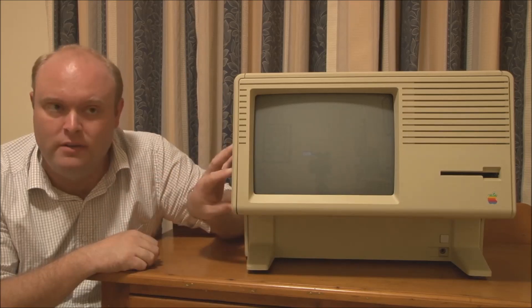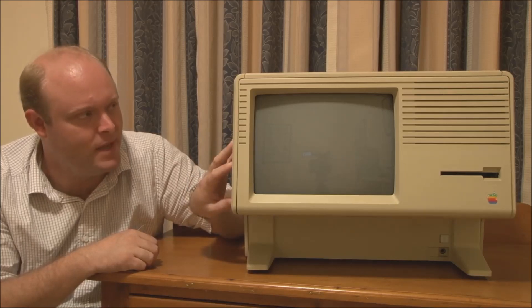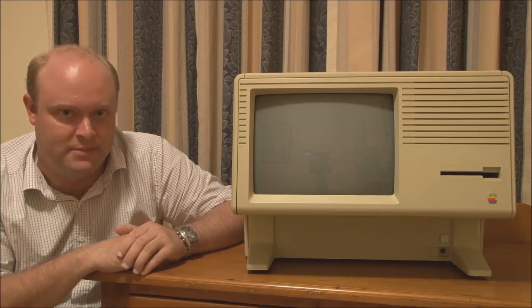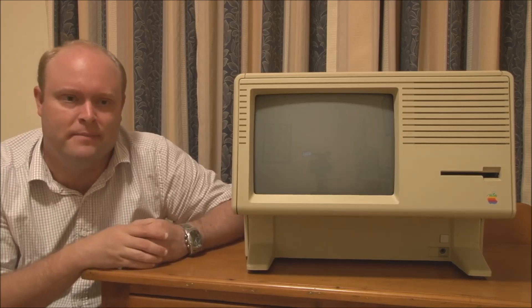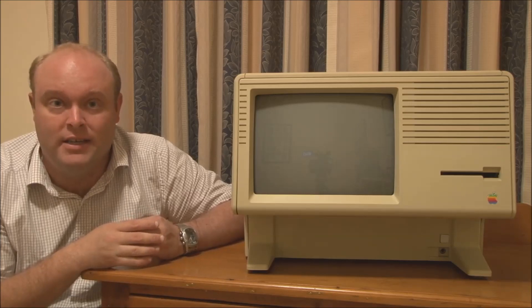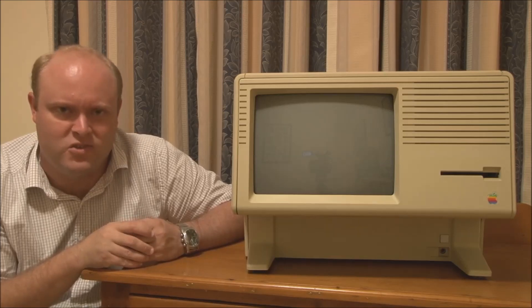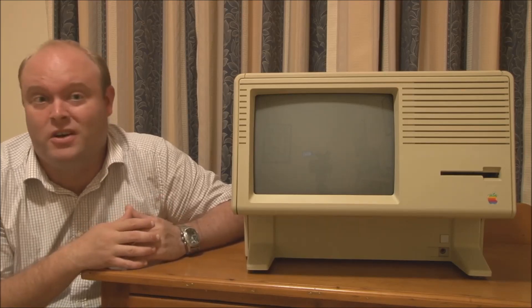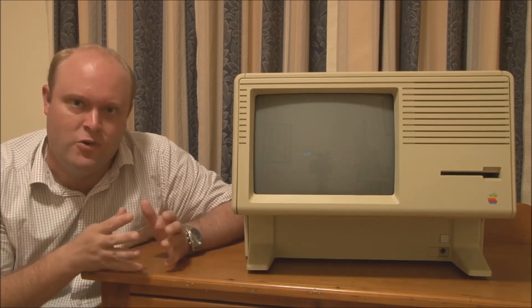The Lisa 1 was released in 1983 at about US$10,000 — very expensive. The Lisa 2 came out one year later in January 1984 alongside the Macintosh, and the price had been cut to about US$5,000. Still expensive, but much cheaper. Then the Macintosh XL came out in 1985 at about $3,000, although by that time Apple had pretty much given up on the Lisa and stopped making it.